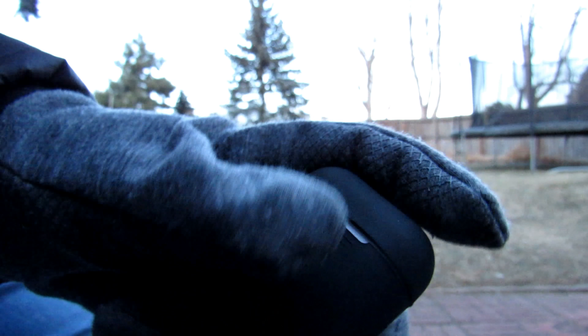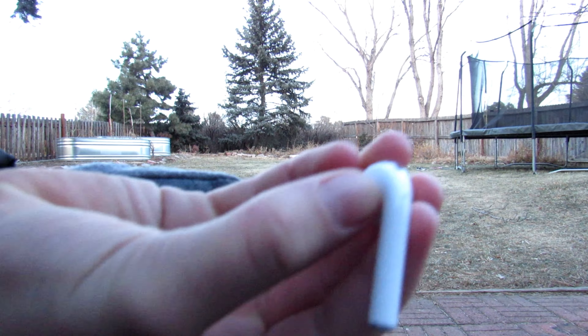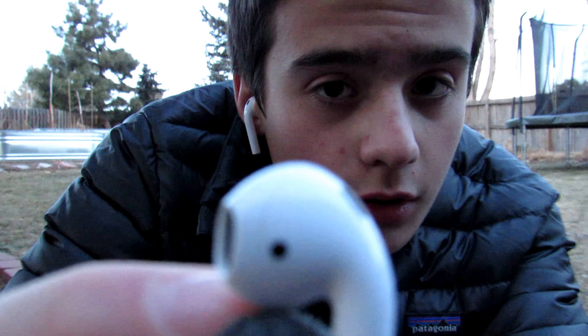Okay, so this is what the AirPods look like out of the case. They're basically like the corded ones just without a cord. When you put them in your ear they kind of look like toothbrushes, but I don't really care. See these black sensors right here — that recognizes them in your ear, so when you take one out it pauses the music, and when you put it back in it keeps playing. I thought that was really cool.